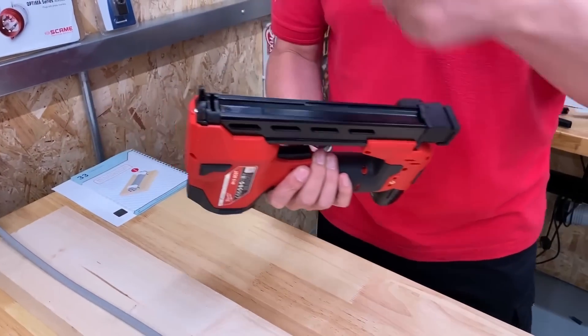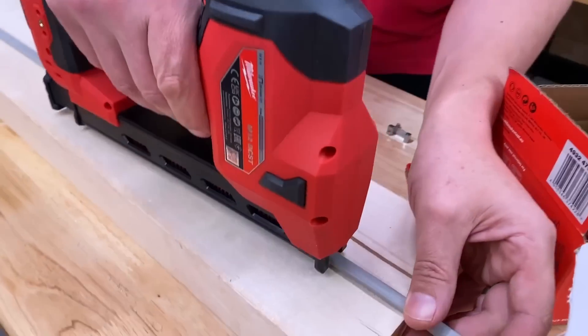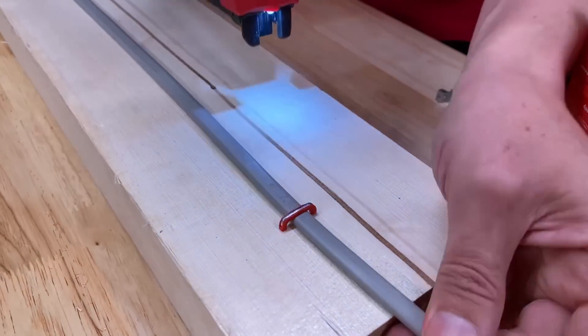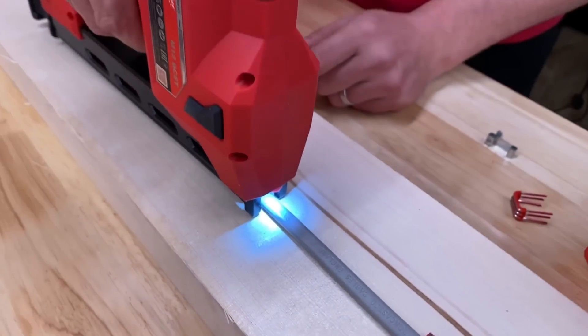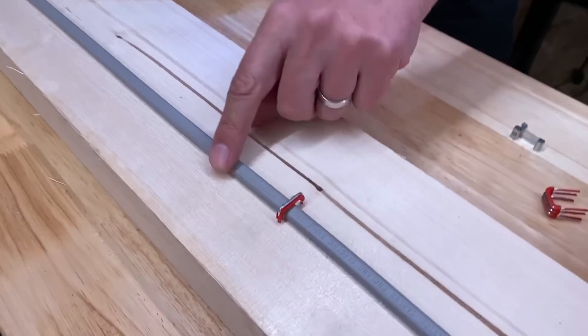So let's see how much pressure you need to actually staple a cable. We've found off-camera it does change. If I just fire that there, the cable's quite securely held. If I wasn't quite as accurate and was a little bit off the cable, you can see it doesn't go in.